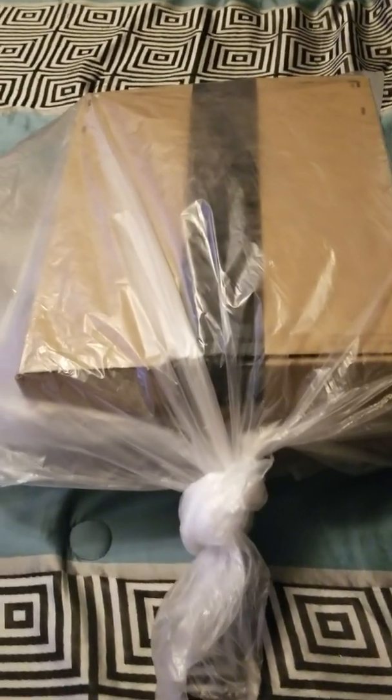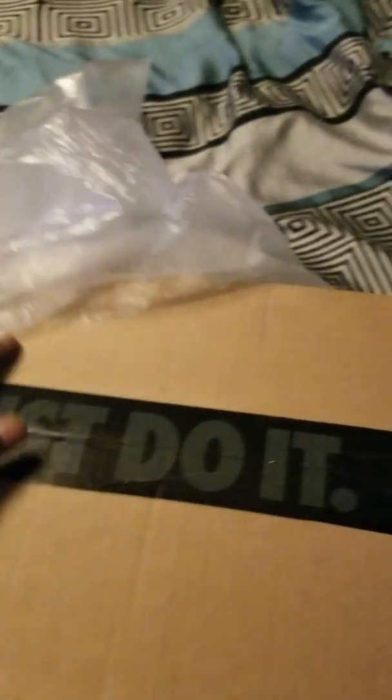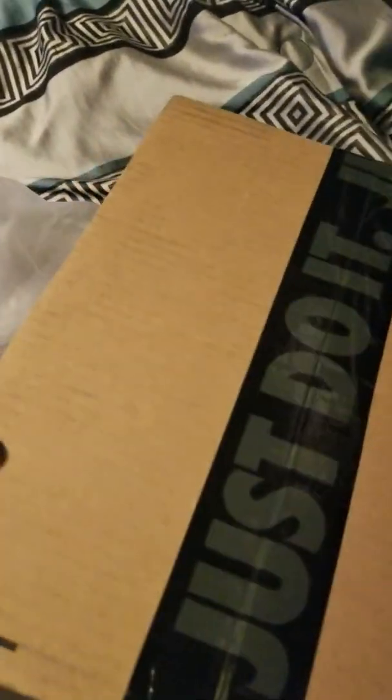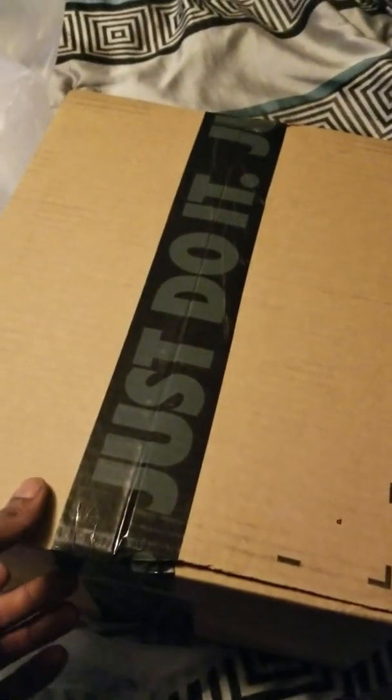What's good with you baby, your boy back with another one. So I got this from Nike — it was raining here a lot, so I guess that's why they put it in the bag like that. You can see the Nike tape on that joker. The box does feel a little wet right there, that's probably why they did that. Let's go ahead and get to unboxing this thing.